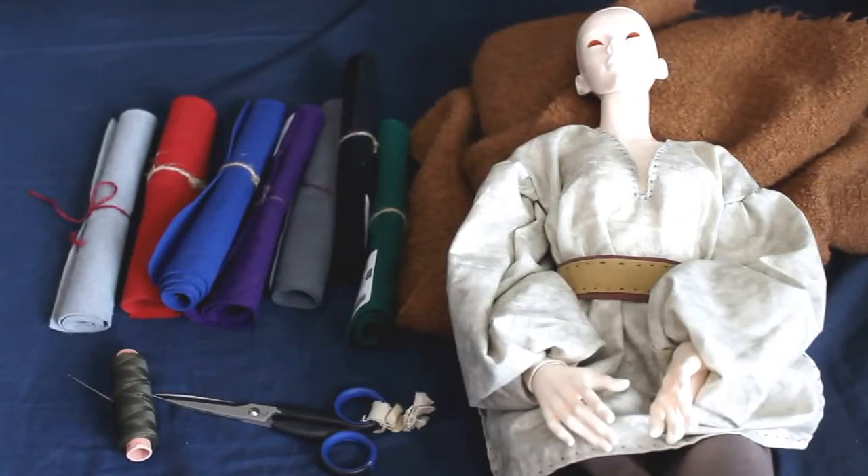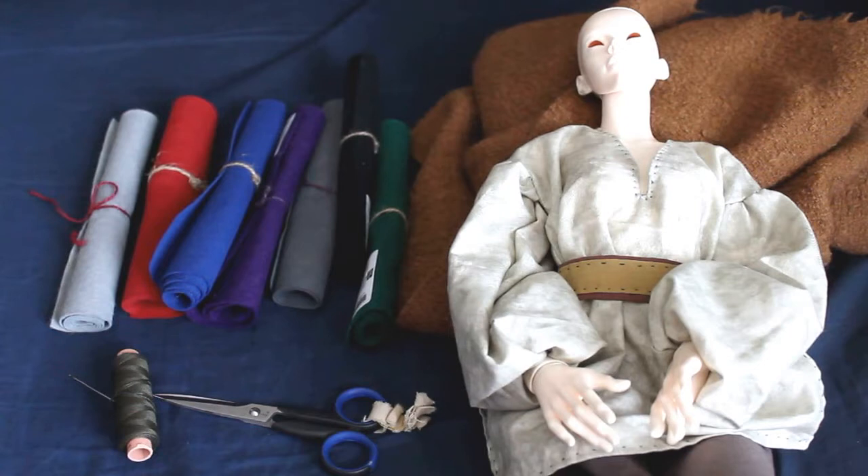Hello and welcome to my channel. My name is Yendi and today I'm gonna show you how to make simple footwear for any size doll.